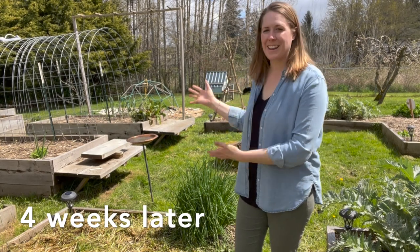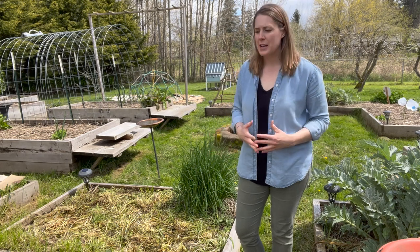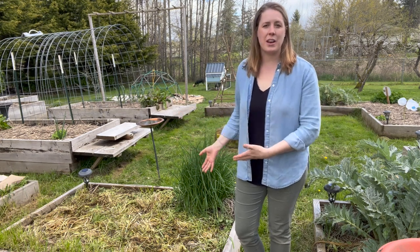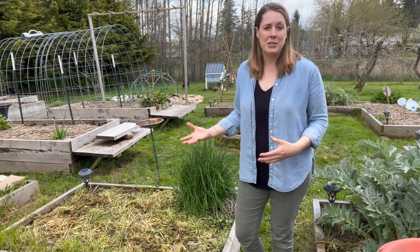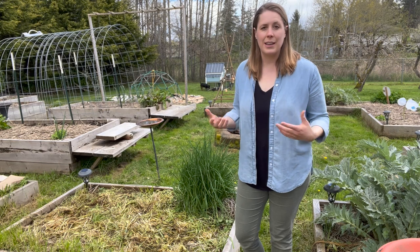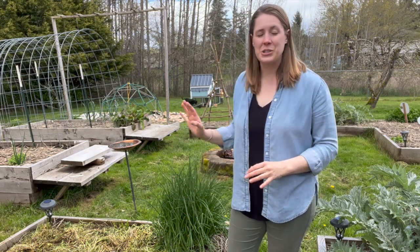Fast forward three to four weeks and this is what our beds look like. I've decided to show the cover crop in different stages because in other videos I've watched, the termination method and how to plant into these beds is oftentimes skipped over. We talk a lot about the planting and why to plant, but how do you actually prepare your bed for planting once you've had a cover crop in it? I'm trying a lot of different methods to see what works for me, and I've come to a couple of conclusions. The first is that ryegrass is really difficult to kill. In future plantings, I'm not going to plant winter rye because it's more difficult to terminate, at least with the methods I'm using.